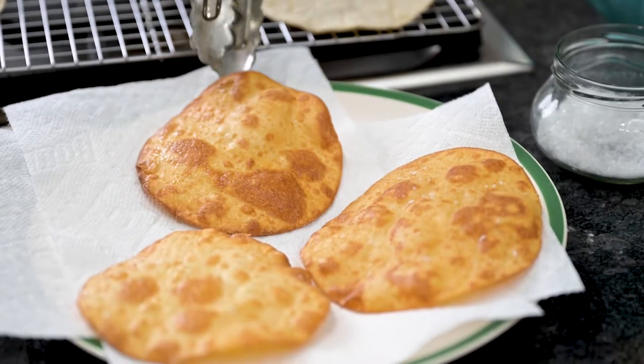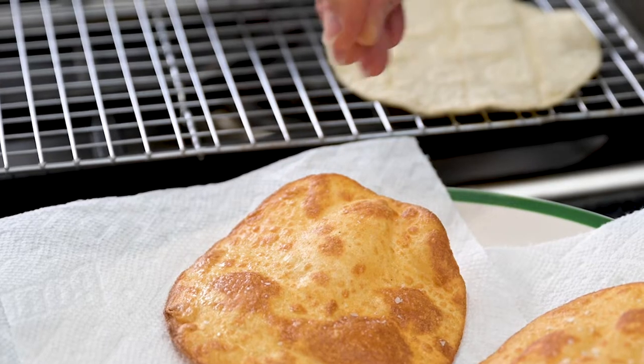At this point, I like to sprinkle with a little bit of sea salt for added flavor.